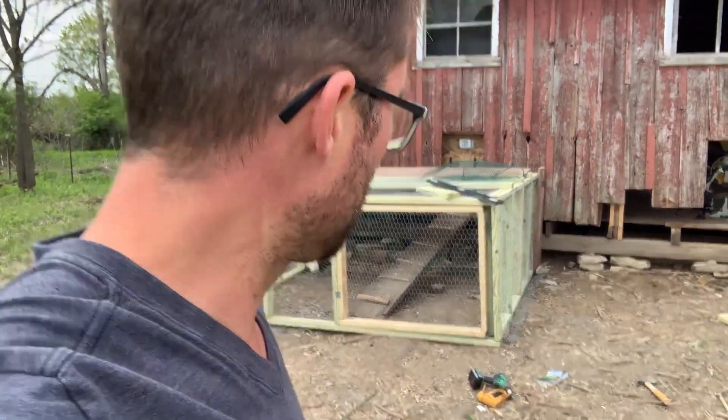So I finally had the chicken run wrapped up. I actually have a real door on it now too. That green stuff wasn't cutting it — that was a pain. So put a door on it, wrapped some chicken wire around it, and we're calling it a day. Check it out.